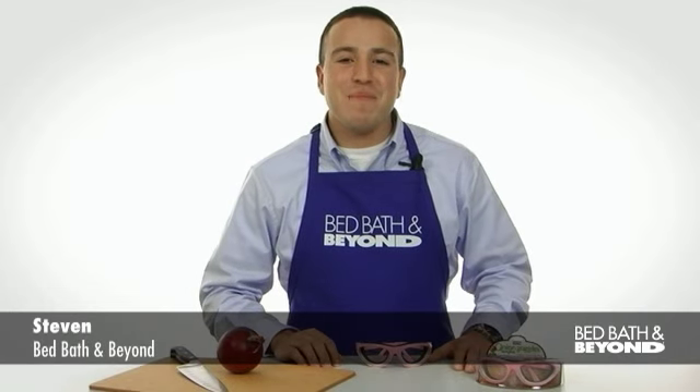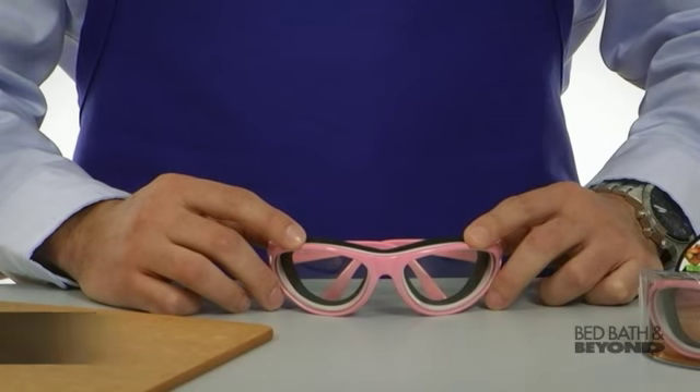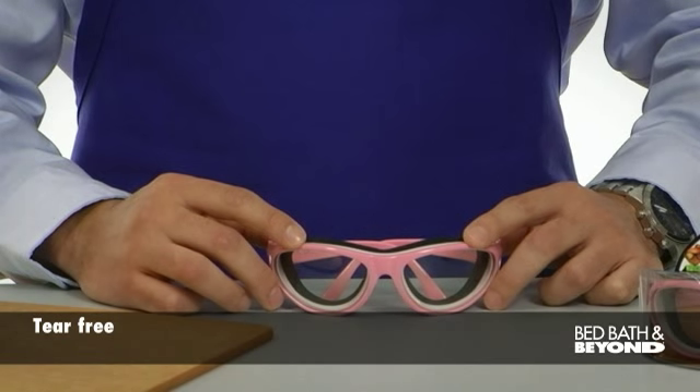Hello, my name is Steven from Bed Bath & Beyond and I'm here to tell you about the Onion Goggles. These goggles are perfect for tear-free chopping, mincing, dicing, and slicing.